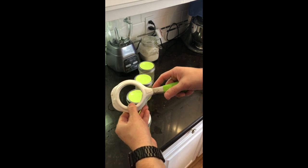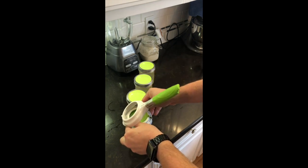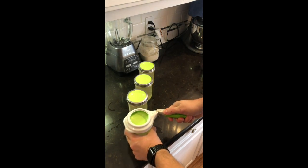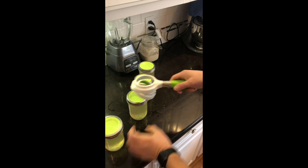As you'll see when you turn the ball jar wrench, it has a gauge that measures just enough pressure that you're using to tighten the lid down, so the lid is going to vent properly and seal.